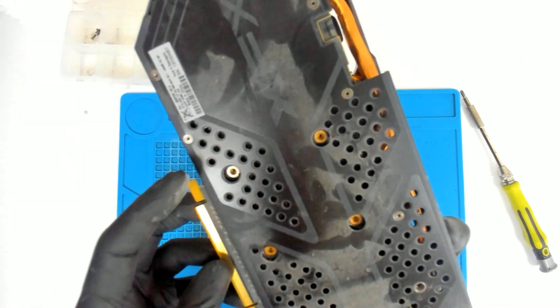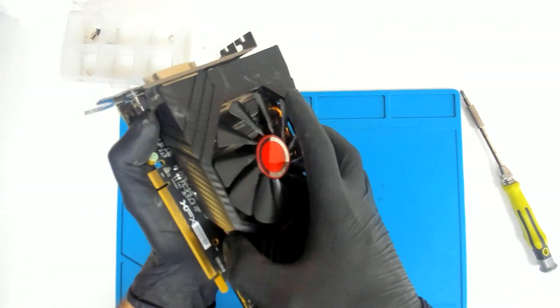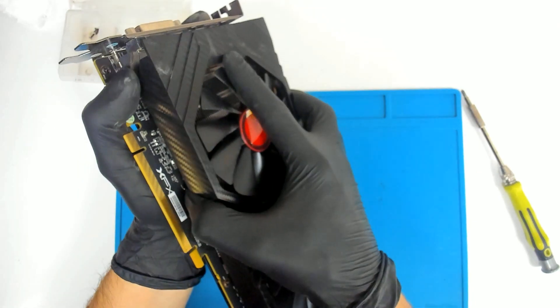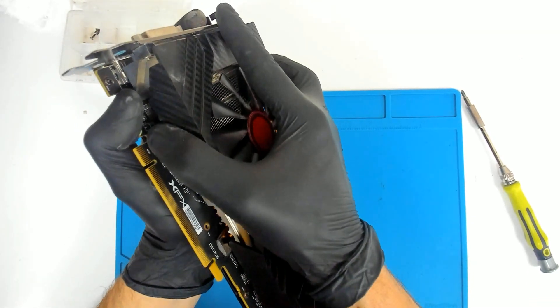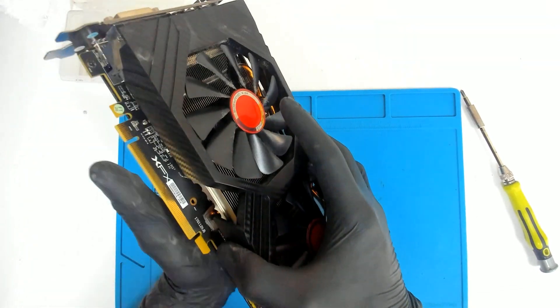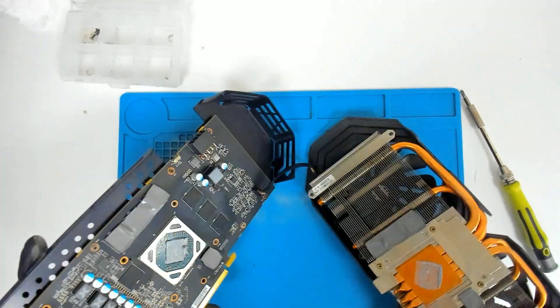Let's see. Probably the paste is very old, so it will be a little bit hard. Just move it left to right and we should be fine.